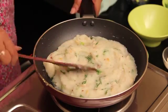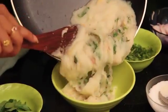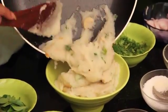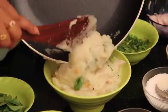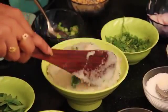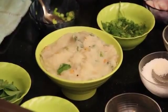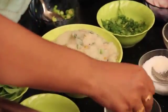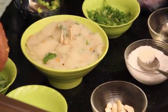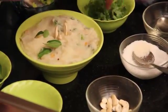Now it is ready to serve. I am going to take this into a serving bowl. So here we are ready for cashew rava upma. I am going to garnish this with some cashews on top, and some curry leaves, and some coriander leaves.